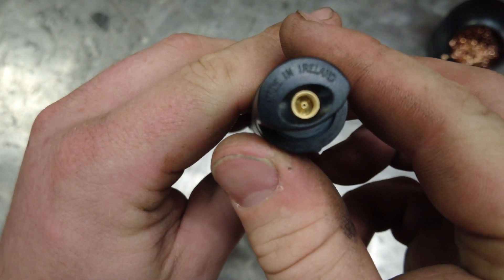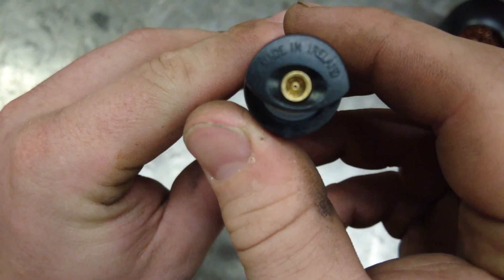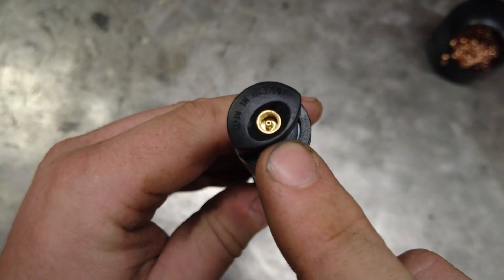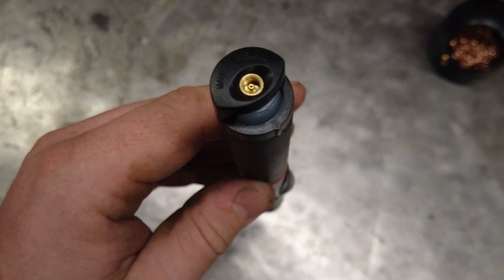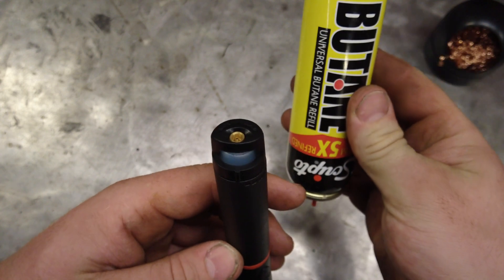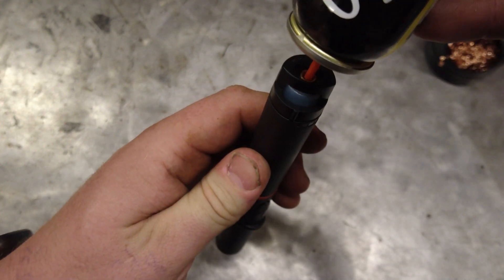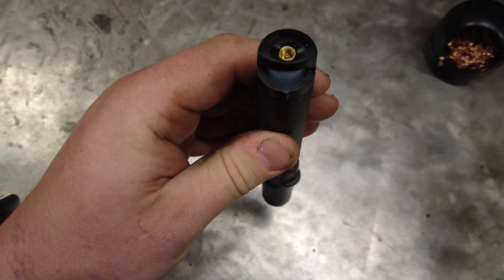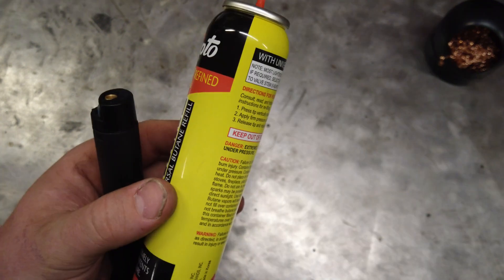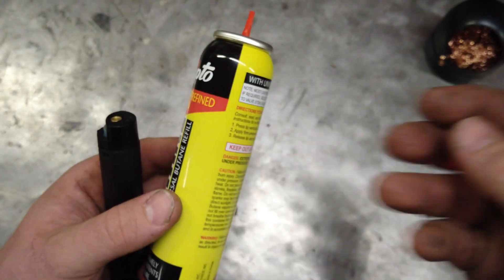It's made in Ireland, which is kind of interesting — I haven't really seen too many things made in Ireland. Down below there is the butane fill port. To fill it, hold the butane can upside down, push it into the slot, and push until it starts coming out. I did not have to use any of the adapters that came with the butane can; it filled up perfectly on its own.